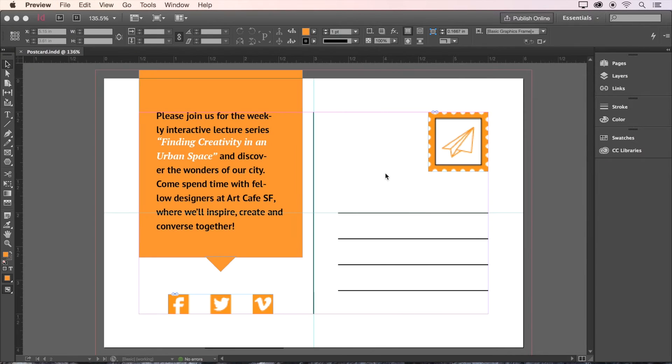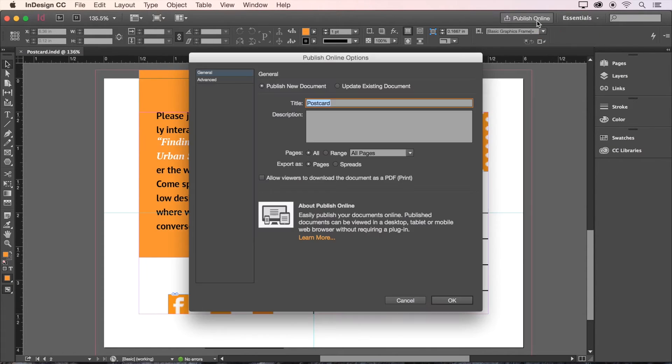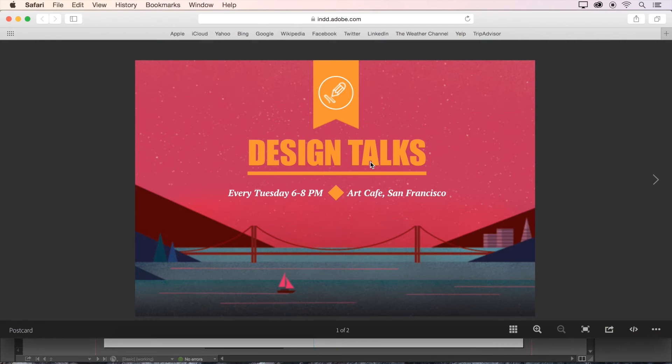Now let's head back to InDesign to try out a new feature that allows us to share our documents on the web using our Creative Cloud membership. With your document open, just click Publish Online and in this dialog box, give your document a name, then click OK. Now you can view your document online and share a link with anyone in the world. Just like that.